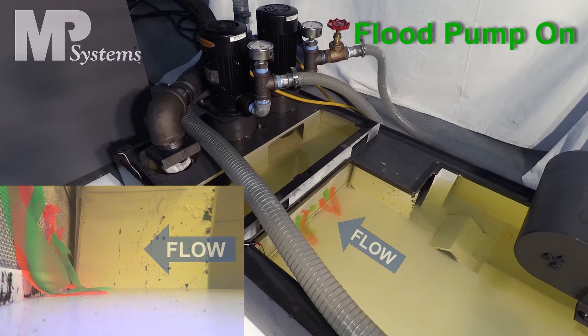Any debris carried along by the flow will pile up against the screen and can lead to chip dams, or if the chips are small enough to pass through the screen, they will be ingested by the flood pump, the high-pressure coolant feed pump, or other pumps installed in the machine tool's coolant tank.